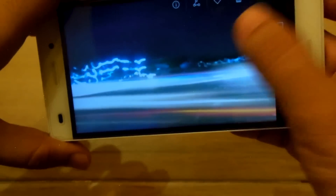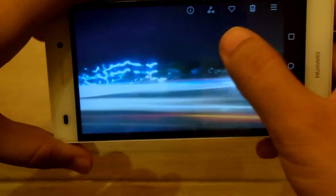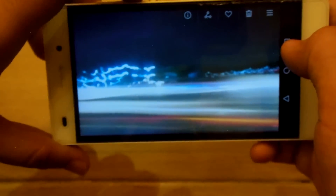I'll show you how to do that in another video. As you can see, this one is a light painting photo, and this one as well — you can easily capture that using the pro mode of the camera.